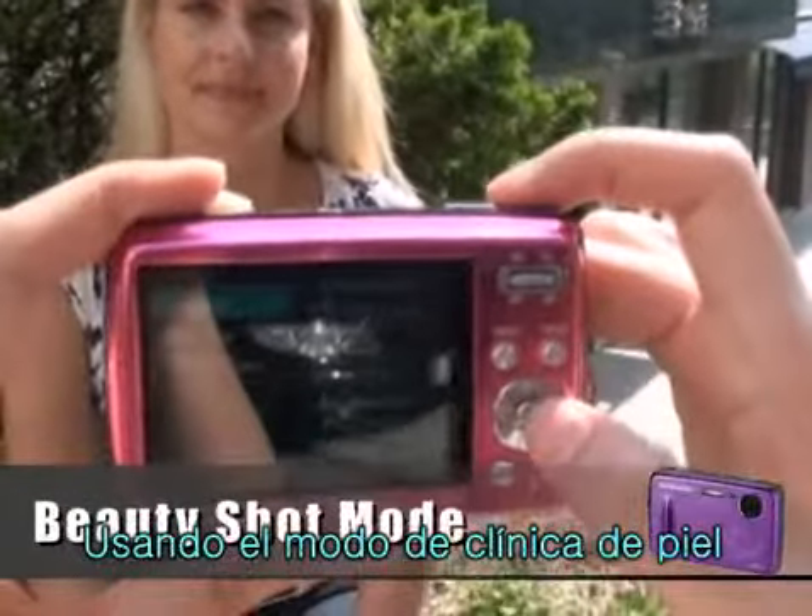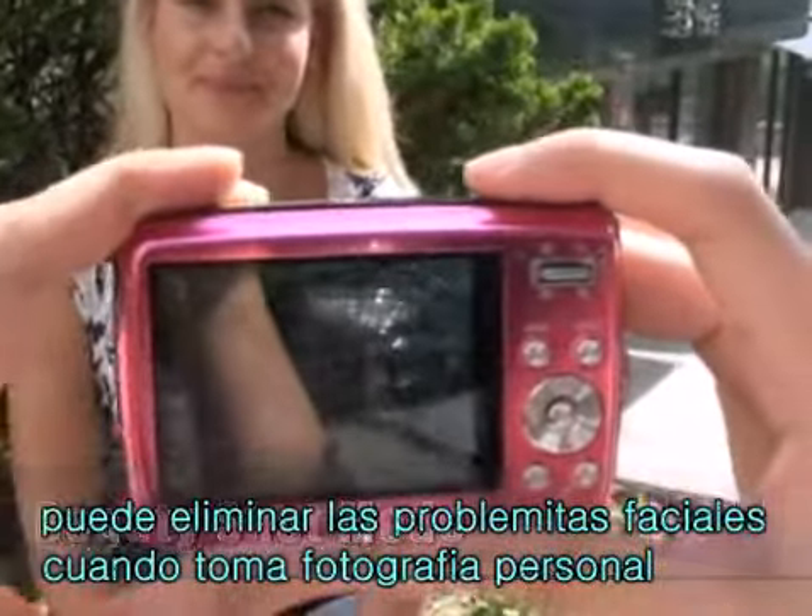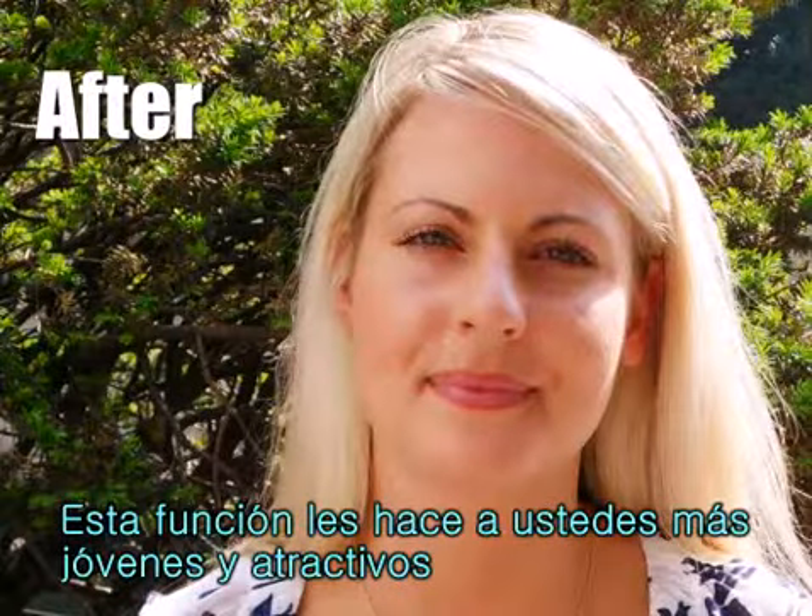Using the beauty shot mode, you can take a photo of a person with options to hide facial imperfections. This can make you look younger and more attractive.